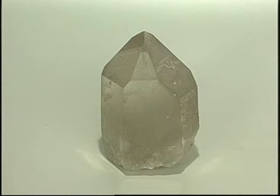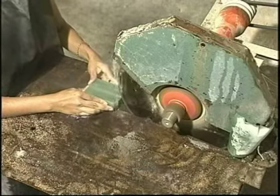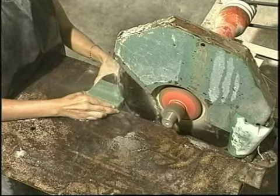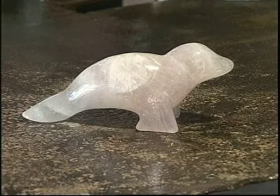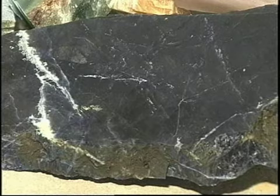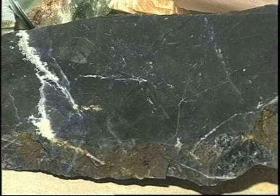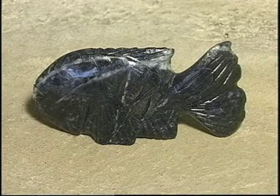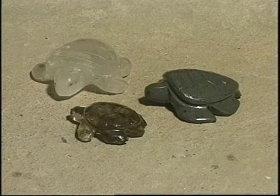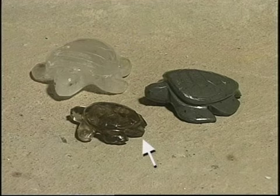Veja o endereço no manual. Você verá o trabalho com cristal quando estivermos mostrando a confecção da coruja e do gato, que foram feitos com quartzo verde, que é um tipo de cristal. Esta peça foi confeccionada com quartzo rosa, outro tipo de cristal. A sodalita, que é esta pedra azul, tem dureza intermediária entre o granito e o cristal. Nós vamos fazer o peixe com esta pedra. E aqui, você vê três exemplos de pedras diferentes: uma tartaruga feita em ardósia, que é muito usada para pisos; outra em cristal; e a terceira, em quartzo fumê, que é também um tipo de cristal.